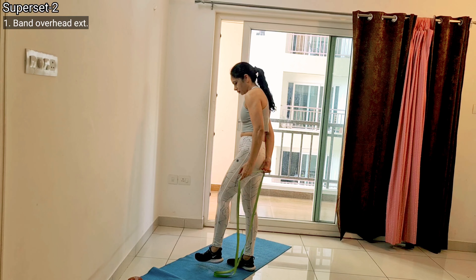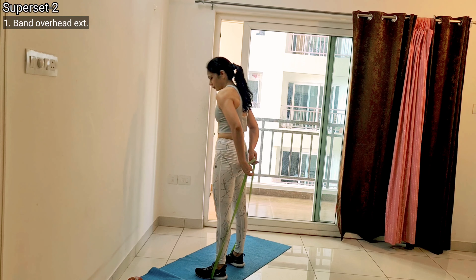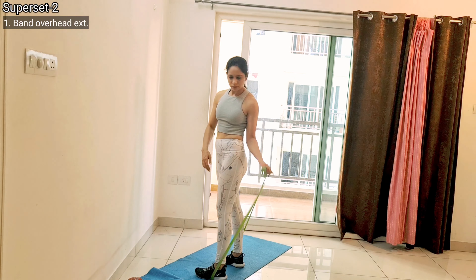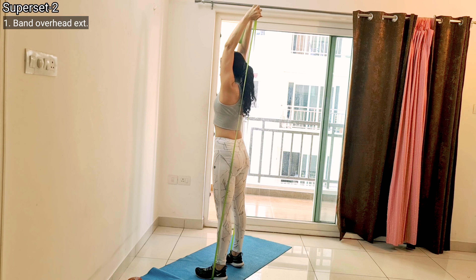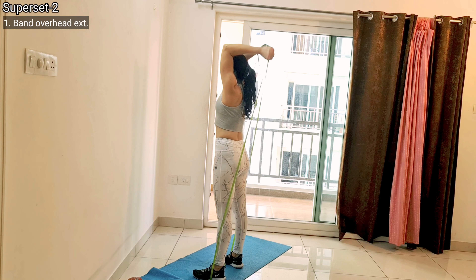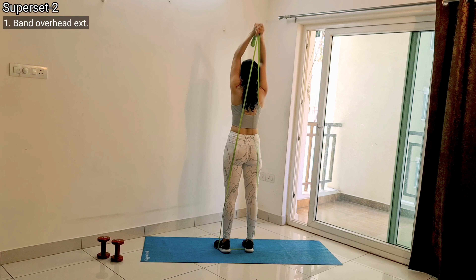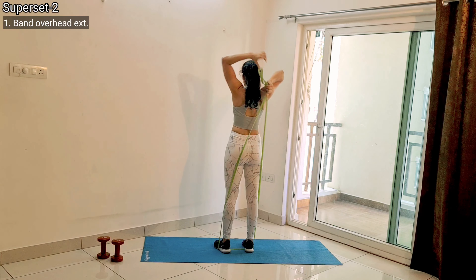The first exercise of the second superset is a band overhead tricep extension. Stand on your band and hold it with a reverse grip, pulling it as much as you can — that is your starting position. Keep your arms vertical in line with your ears, not far away from your face. From there, extend your elbows, pause for a second, and then bend down.